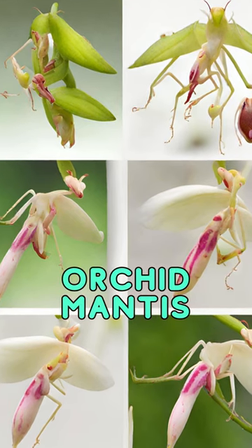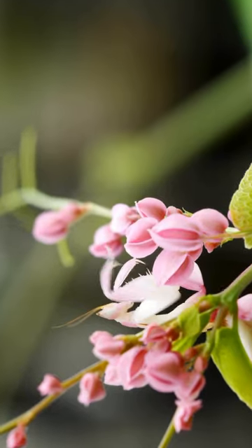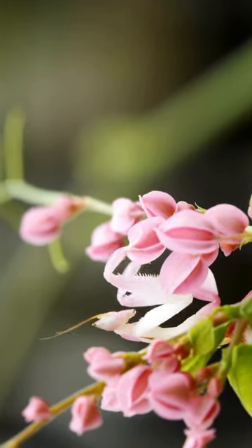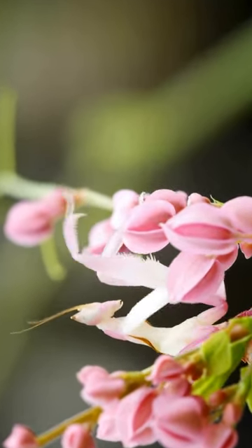Let's unravel the strange and fascinating life cycle of the Orchid Mantis. First act: the egg extravaganza. Female orchid mantises lay tiny eggs on plant stems. It's like nature's secret treasure hunt for baby mantises waiting to hatch.